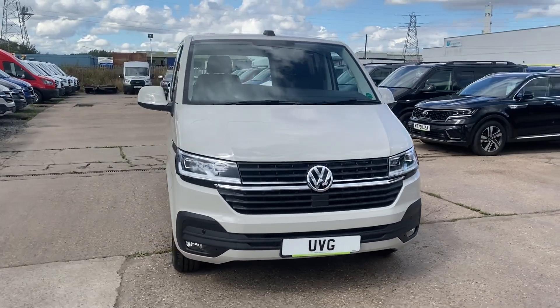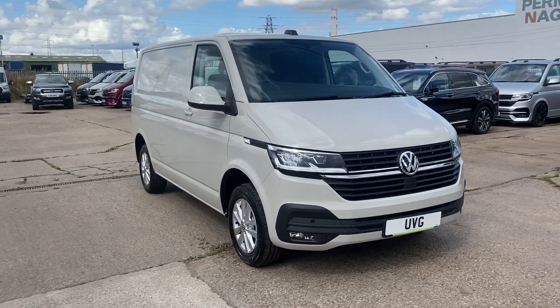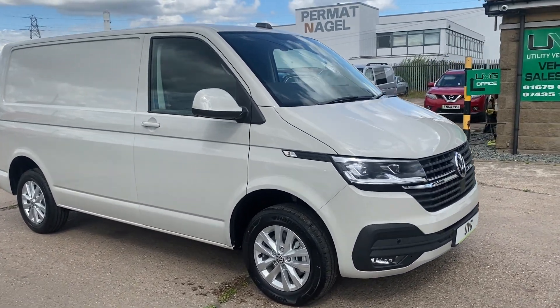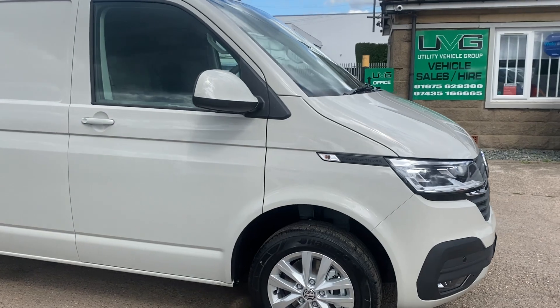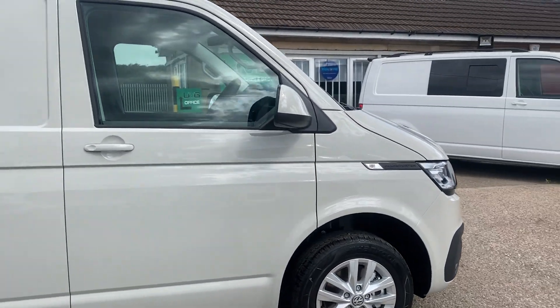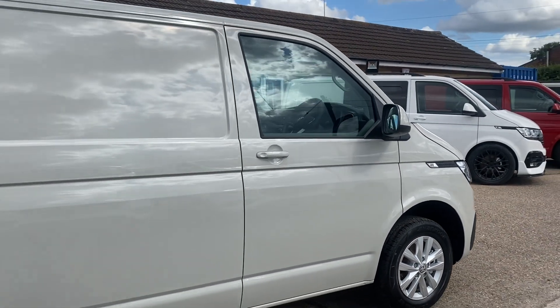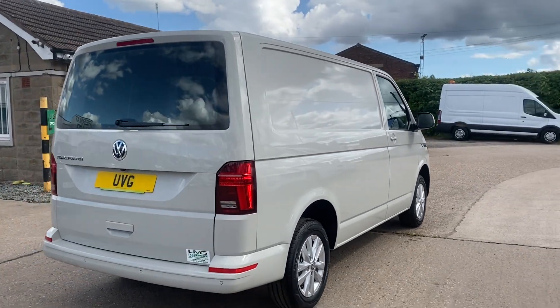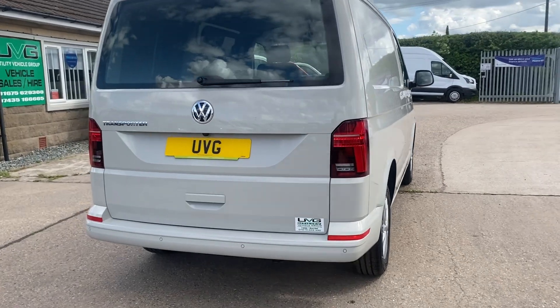Hello from Utility Vehicle Group. Here we have one of our Volkswagen Transporters. This particular one is in Ascot Grey, a very popular colour. It has high lines and front reverse sensors, plus a reverse camera just there.